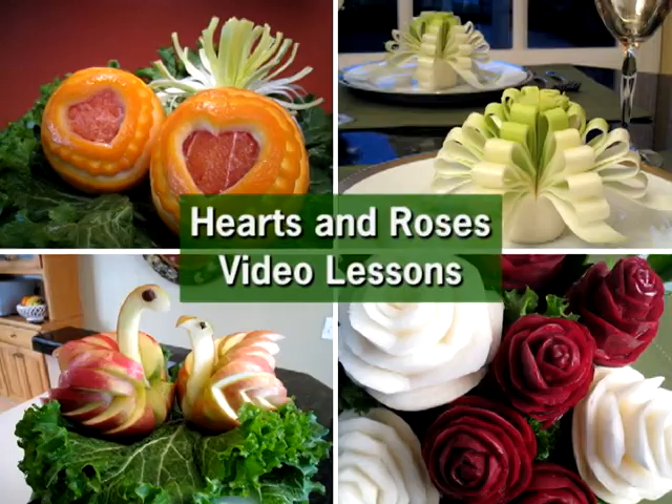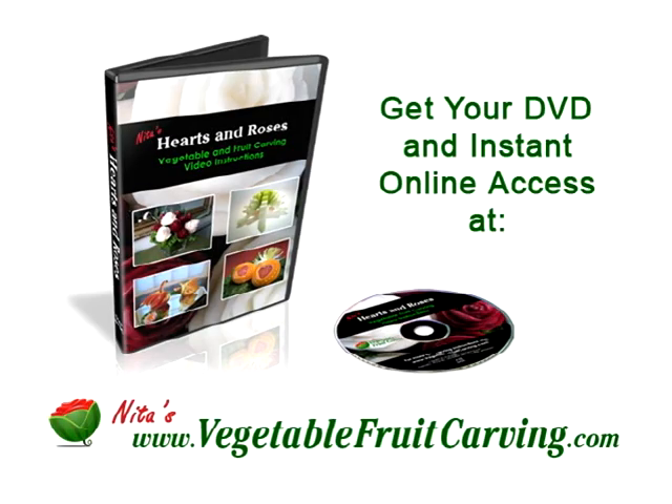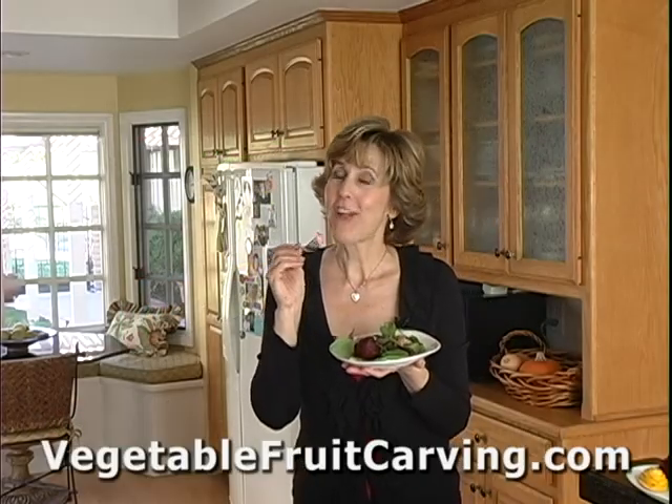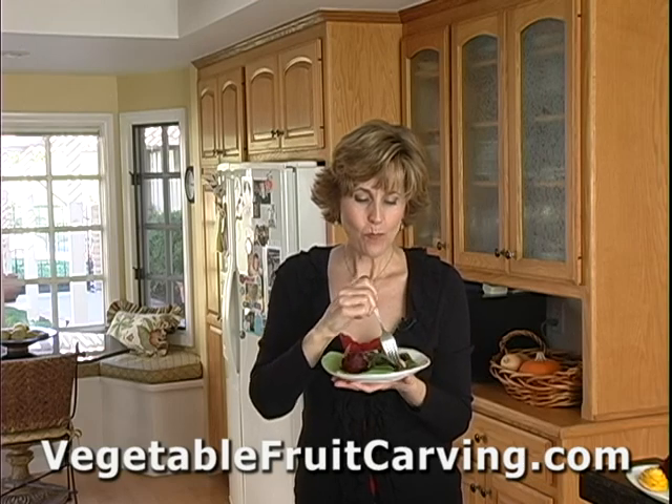If you'd like to learn how to carve lovely roses from beets, turnips, and other root vegetables, you can do so with my Hearts and Roses Vegetable and Fruit Carving Video Lessons. Thanks for watching. This really is tasty — yum!